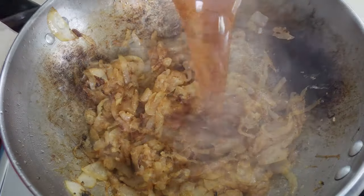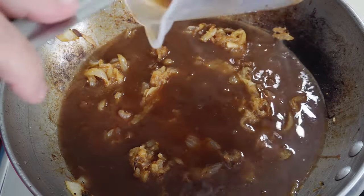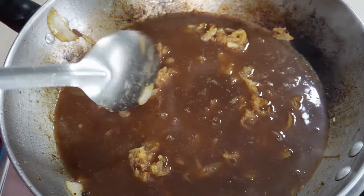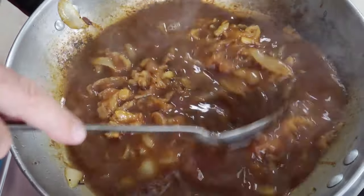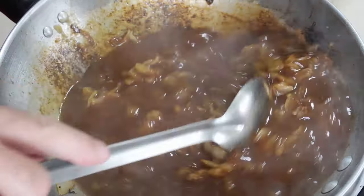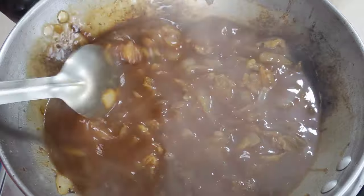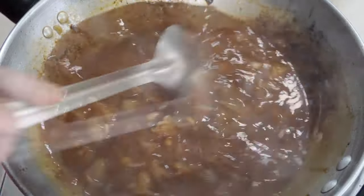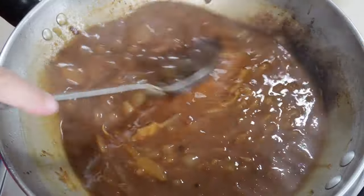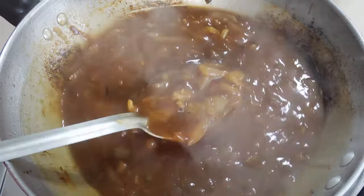Then cook it low and slow, and what we need to do is go in with our beef stock — this is only a couple of cubes. You can use gravy granules, but either way you want a couple of cups of fluid. Just stir it in there and that will lift all the flour and debris off the bottom of the pan back into our onion gravy. That is our flavour coming back in there.